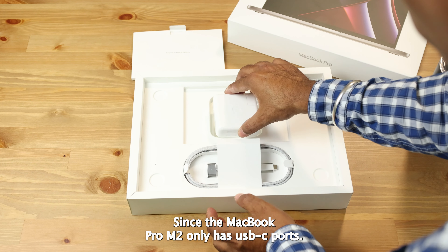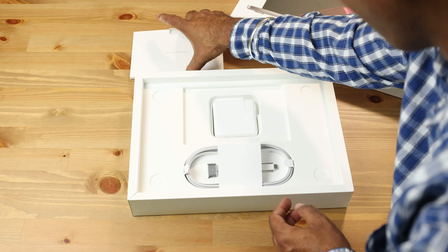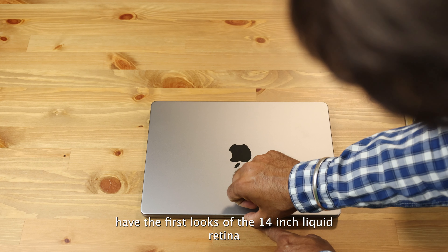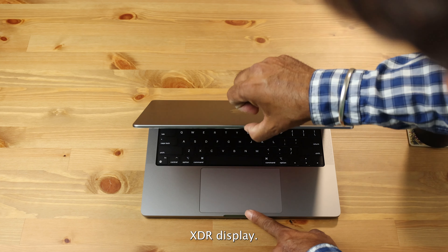Here I have the first look at the 14-inch Liquid Retina XDR display.